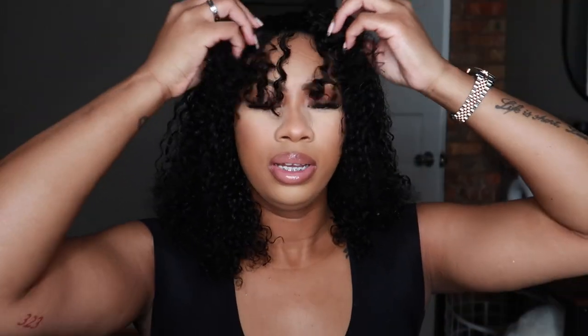Yeah, I don't know how to feel about this wig. I'm not too sure. I can't even see, but yeah, I don't know how to feel about this. Let me wet it some more.